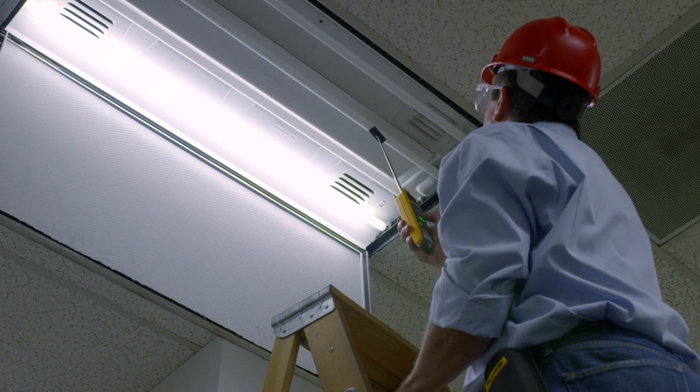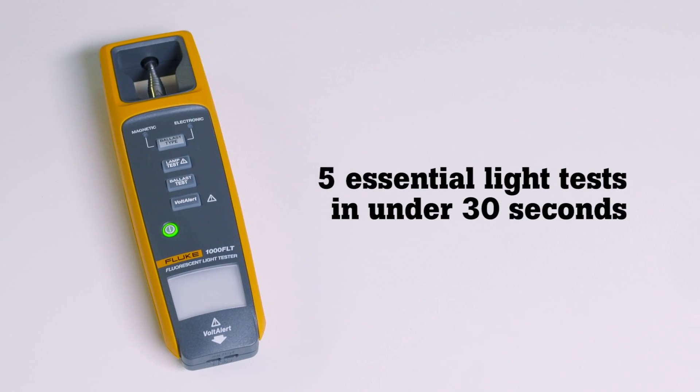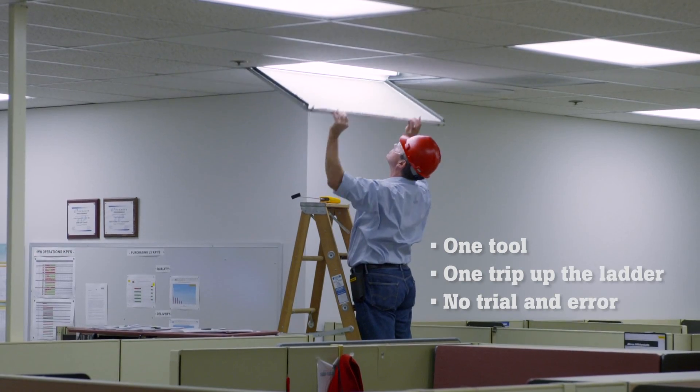Take the trial and error out of fluorescent light testing with the new Fluke 1000 FLT Fluorescent Light Tester, the only tool that performs all five essential lighting tests in under 30 seconds. One tool, one trip up the ladder, and no trial and error.